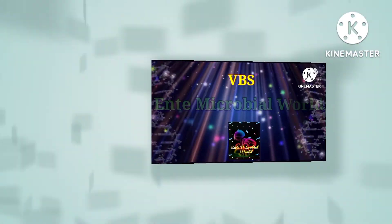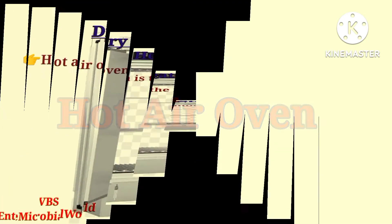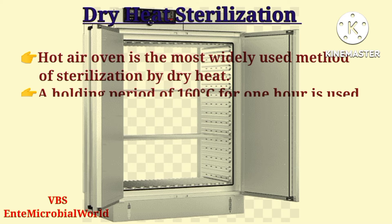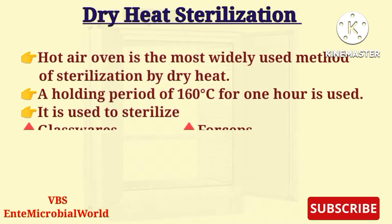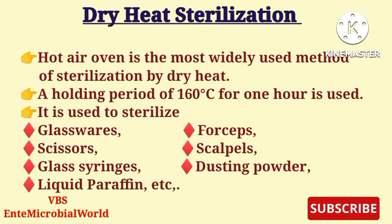Welcome to this video. We are going to talk about the hot air oven. The hot air oven is the most widely used method of sterilization by dry heat. A holding period of 160 degrees Celsius for one hour is used. It is used to sterilize glassware, forceps, scissors, scalpels, glass syringes, dusting powder, liquid paraffin, etc.